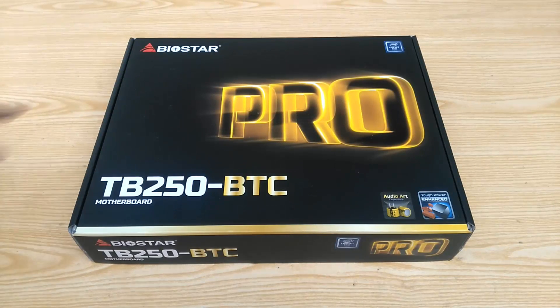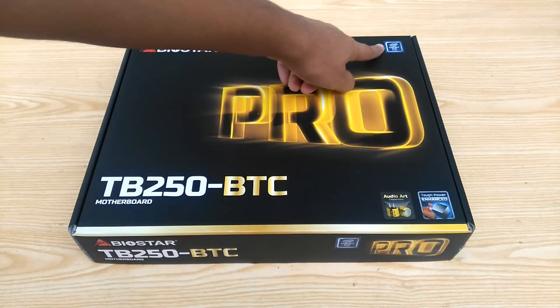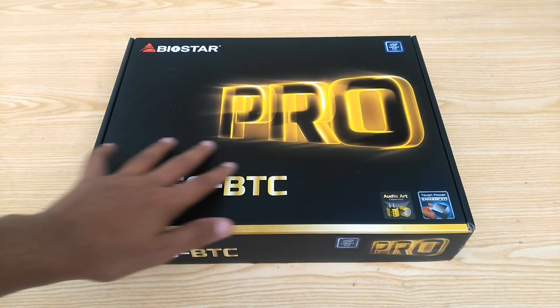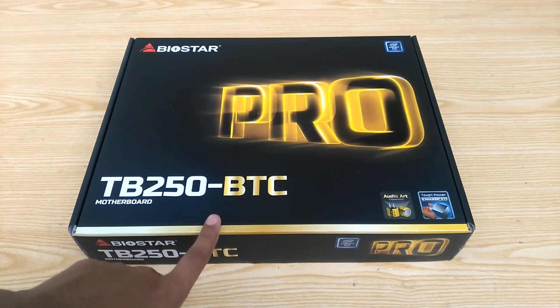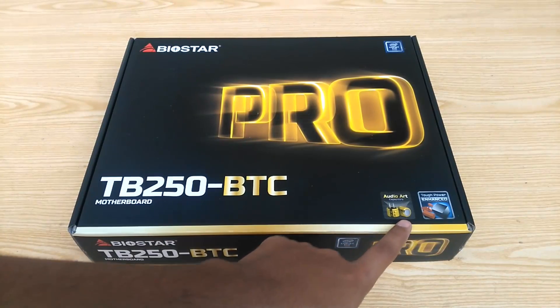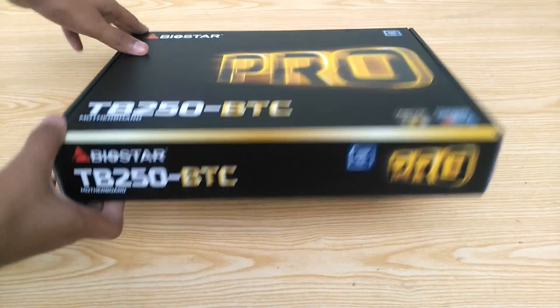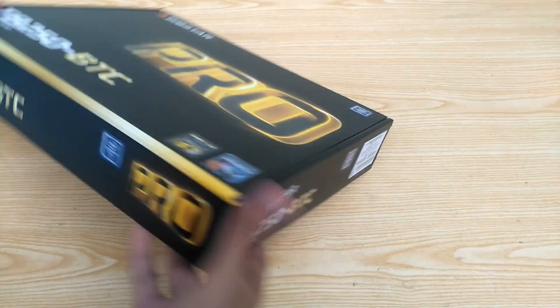Right on top of the box we have the Biostar logo, Intel B250 chipset mentioned — yes, this is a 7th gen motherboard. Then we have this huge 'Pro' written in the middle, accompanied by the initial model name of the motherboard. An audio hard capacitor and tough power enhanced mention here. On this side we again have the model name, logo, and the supported chipset mentioned.